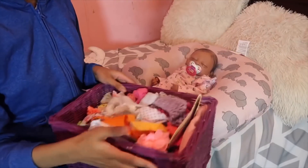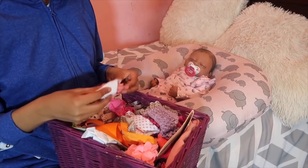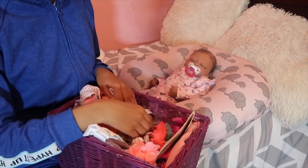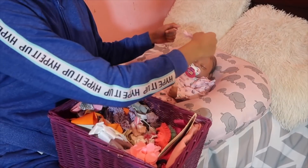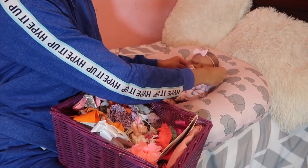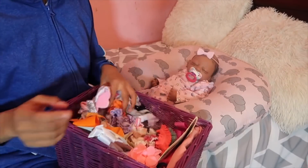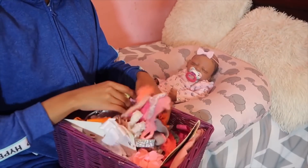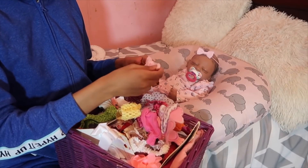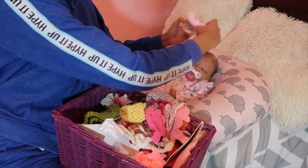Alright, so now we're finished. We're going to pick out what bow is going to be the best fit for her outfit. There's a sock up here — what the heck? This one is really cute but it's so big. Let me see if I can find something that fits better. Alright, this one is cute and I feel like this one is going to fit her head.